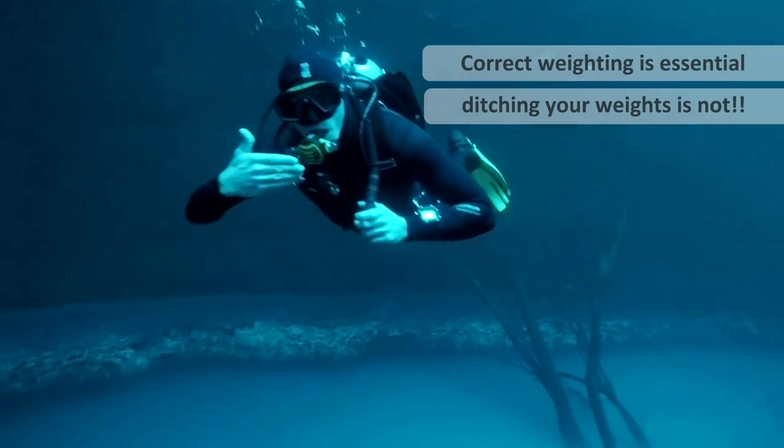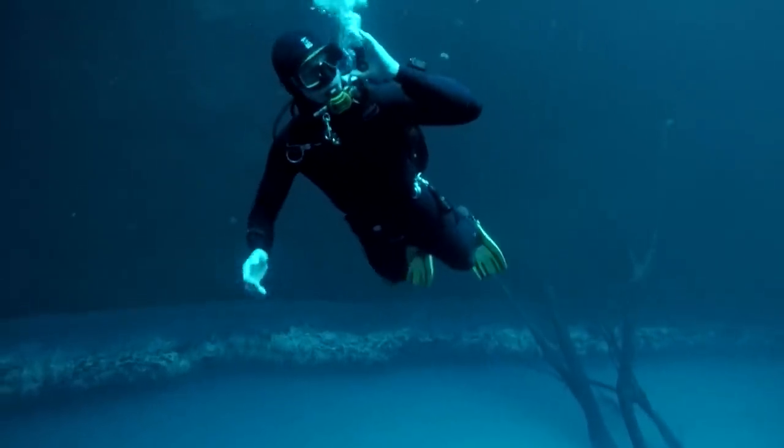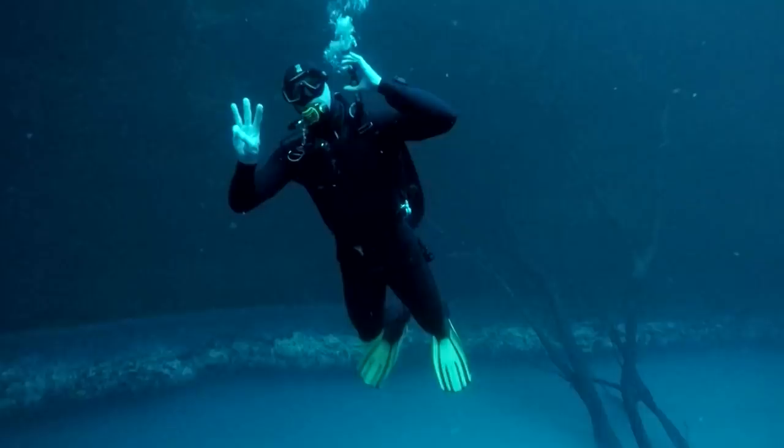You actually being correctly weighted will make the difference between being able to make a safe ascent and being in serious trouble. The dive industry and most instructors want you to believe that having a redundant BCD will save you, or that ditching your heavy weight belt will save you. They're wrong. You have to be correctly weighted to even stand a chance — and I'm going to prove it.